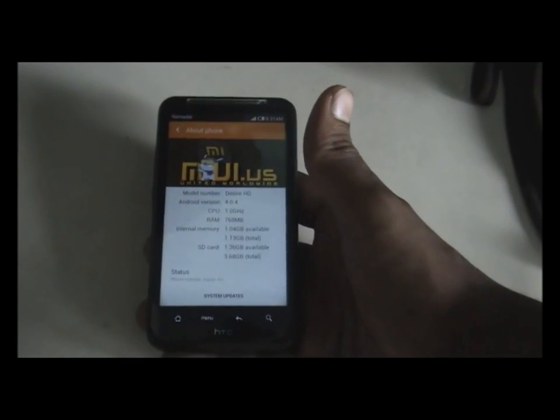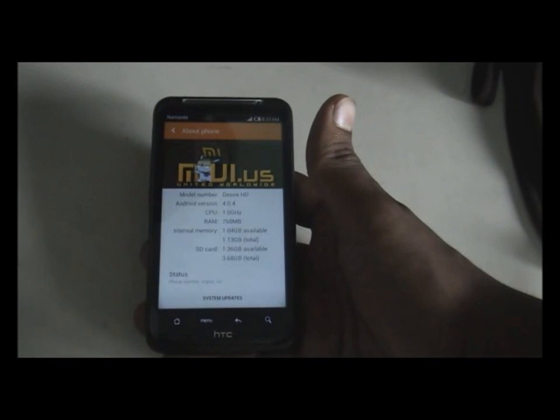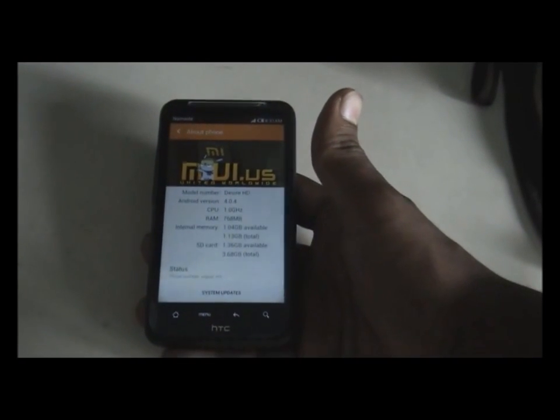If you have any questions just post in the comment box below or like me on Facebook. Till then, this is Device Customizer signing off — bye bye!